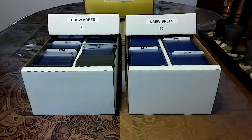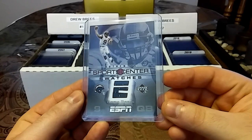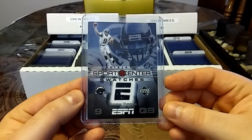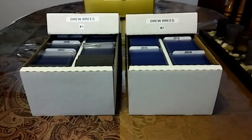Love this next card. This is a 2005 ESPN SportsCenter Swatches — nice E cutout. I have a Peyton Manning just like this, so it's really nice to match them up.